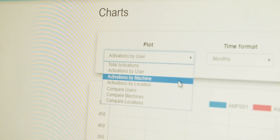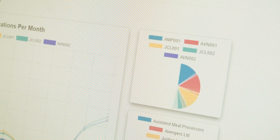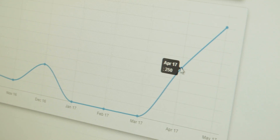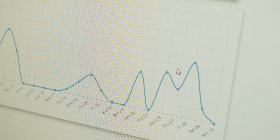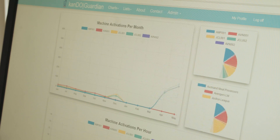Should anybody walking past happen to slip and put their hand on the saw table, the machine will cut out and they're protected. The Guardian system is not just a safe bandsaw — it's providing essential operating and safety information that enables us to make decisions in real time, well before any incident should occur. The software allows me to see how many activations or stops we've had in a day, in a week, in a month.